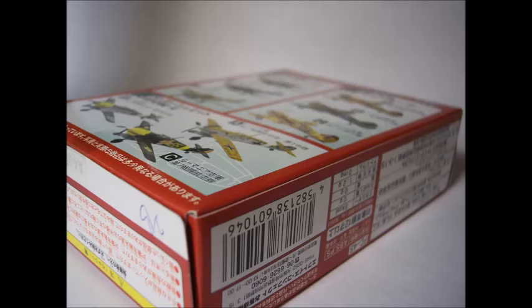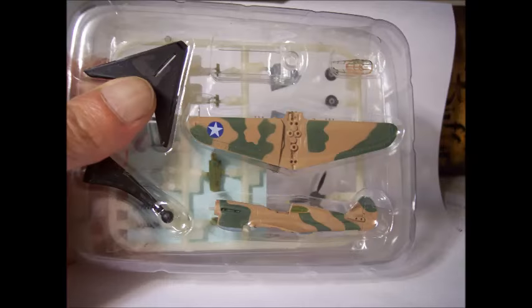Hey everybody, this is Dave, Shipyard Modeler. Today I thought I'd share with you some F-Toys models that I got in. These are models for my store. They're pre-painted with decals and you have to put them together. This is what one of them looks like, and there's my thumb for the size — 1/144 scale.